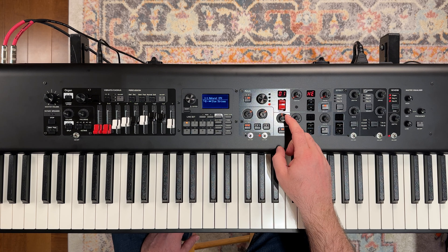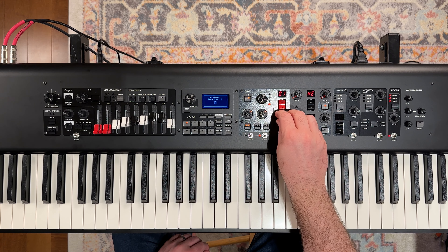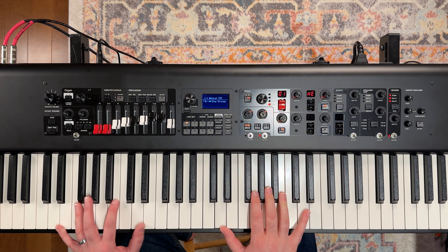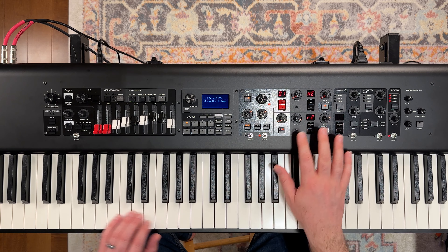We've got this little filter knob here — we could bring that down. We could turn our FX slot two on and that gives us our hall reverb there.